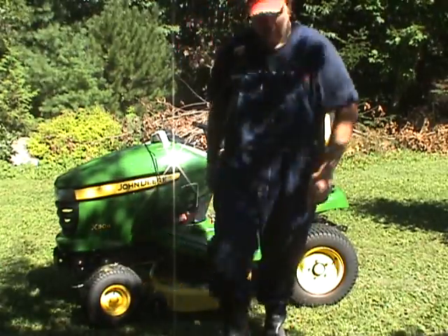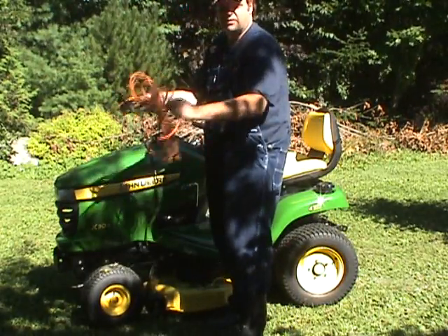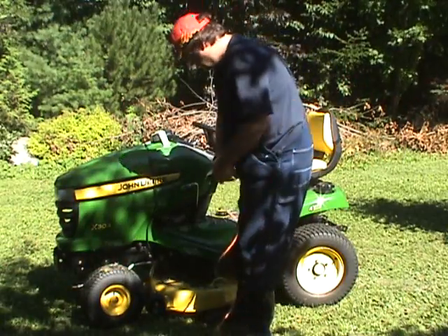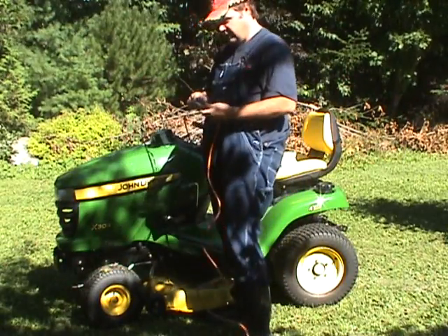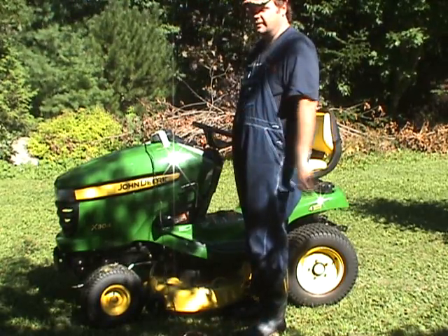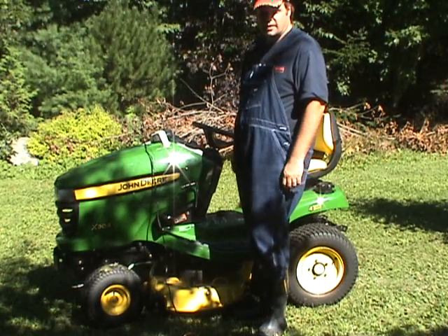One thing we need — make sure you have a long enough extension cord when you do this, because you've got to plug your radio in somehow. There we go — a radio on our lawn tractor to mow our lawn.